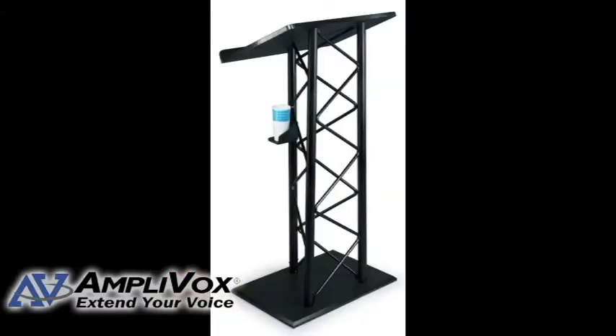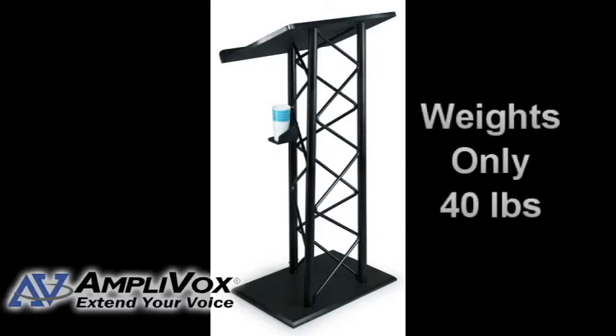The lectern platform and base are composed of a high-density hardened plastic material that is used in the marine industry for boat decks. It includes a cup holder and is easy to move at 40 pounds.